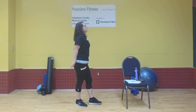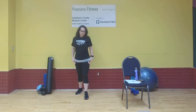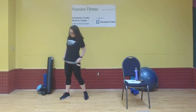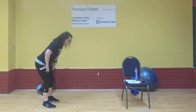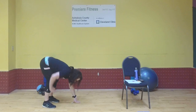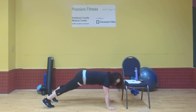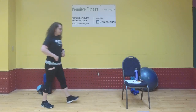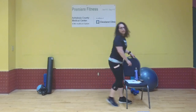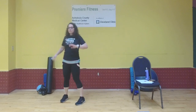Exercise number one is the inchworm. Standing to the side so you can see: bend forward from the hips, bring hands to the floor, walk forward to a plank, pause, then walk back to standing. That's the inchworm.